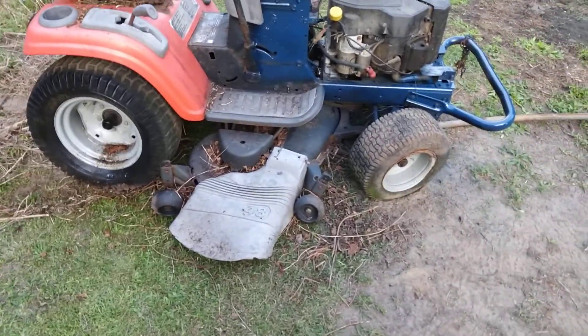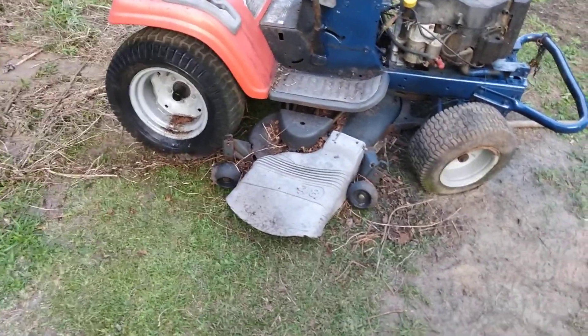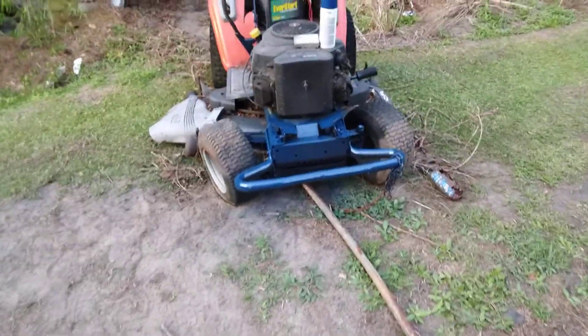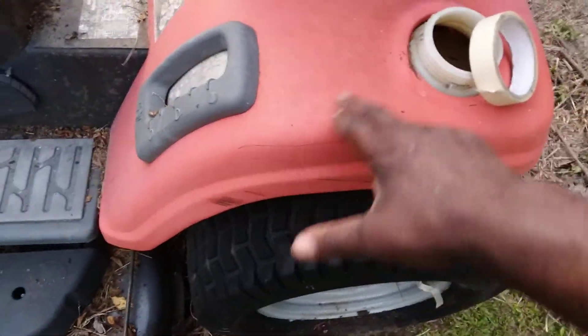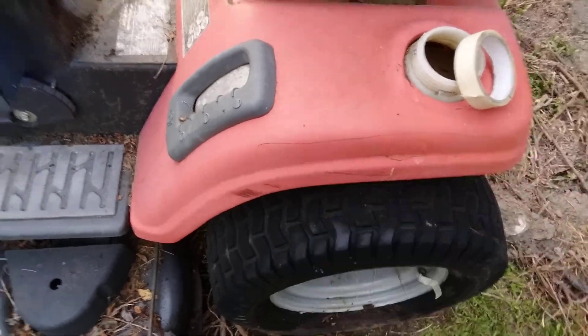Got this bad boy coming along nicely. A little bit at a time and you'll get it right. I still got to finish cleaning up this part right here — it'll come clean. I can polish all this stuff up and get a gas tank top put on it.